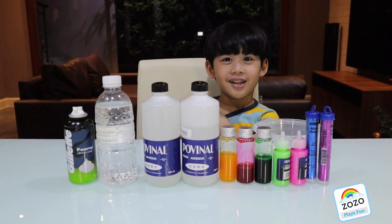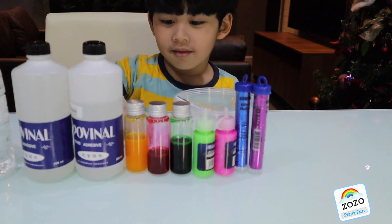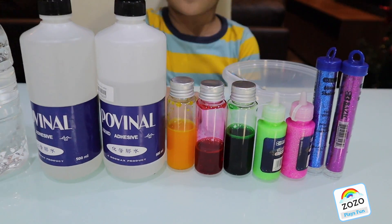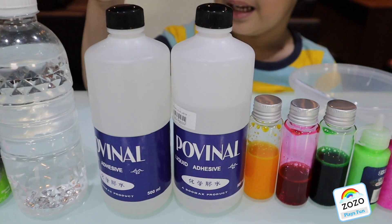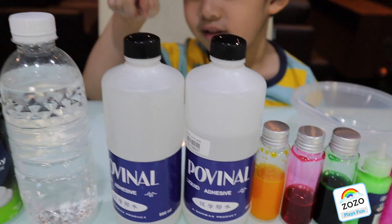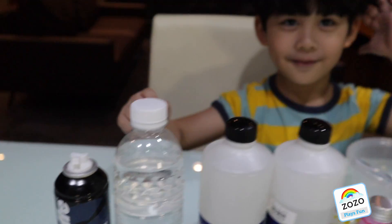I'm excited! Yeah, I'm so excited. So, what do you have on the table? We have glitters, we have coloring, we have clear glue, we have deactivated slime, we have the shaving cream. Wow.